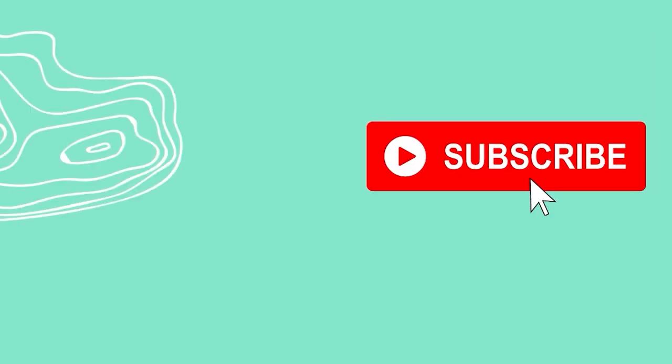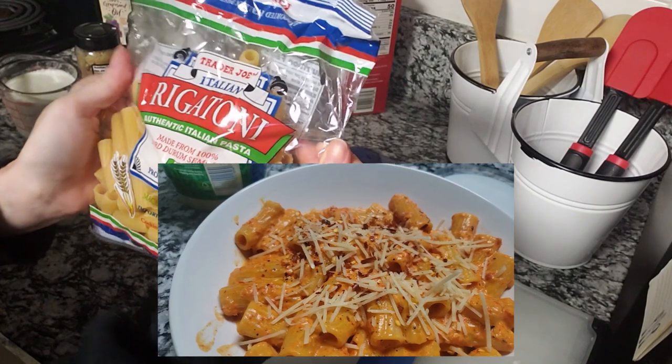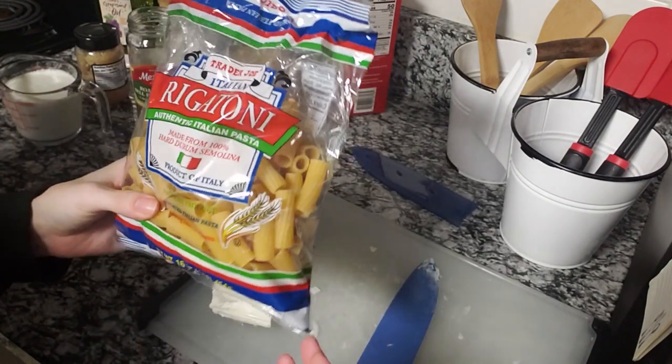Let's get into dinner because it's 8:30 and all I've had today is egg bites from Starbucks. For today's dinner I'm gonna make a roasted red pepper rigatoni. I use the rigatoni from Trader Joe's.